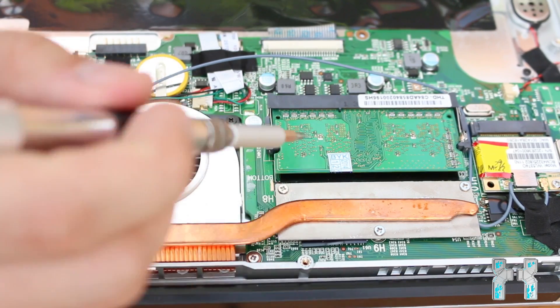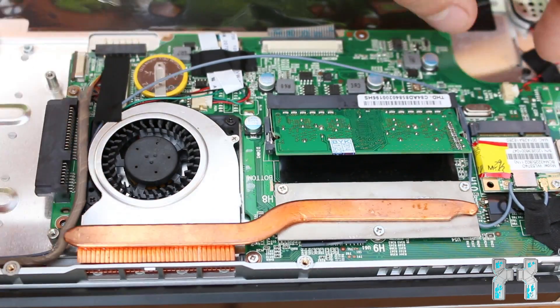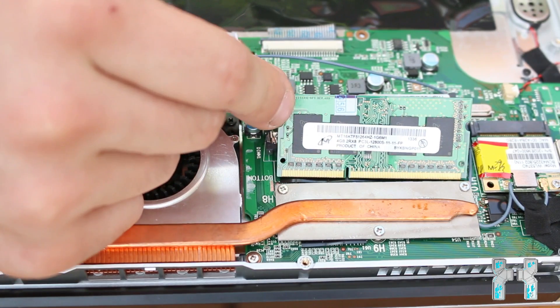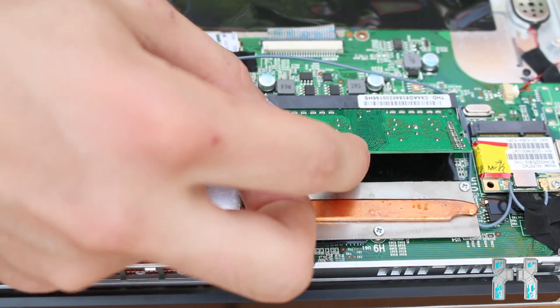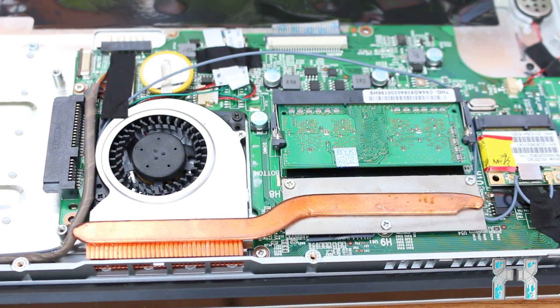Here we have a RAM slot — only one RAM slot with one module. Let's take it out and see how many gigabytes it has. It is a single DDR3 module with 4 gigabytes, and it's maybe upgradable to 8 gigabytes, but I'm not sure if it's supported by the mainboard and the BIOS. Now let's put it back into the slot and take a look at the next area.